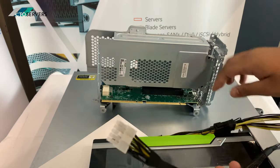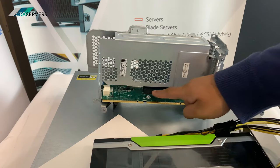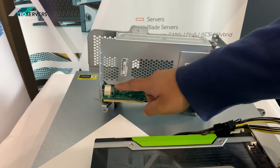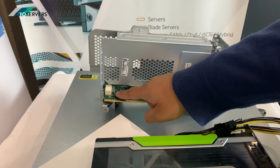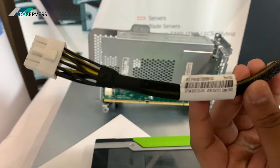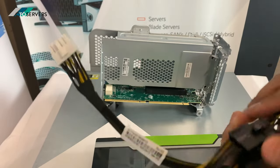Also required is the cable which connects to the PCI slot. The PCI slot provides 75 watts of power, and the cable will provide 225 watts of power, for a maximum of 300 watts. The first thing we're going to do is open the cage and take the bracket out.